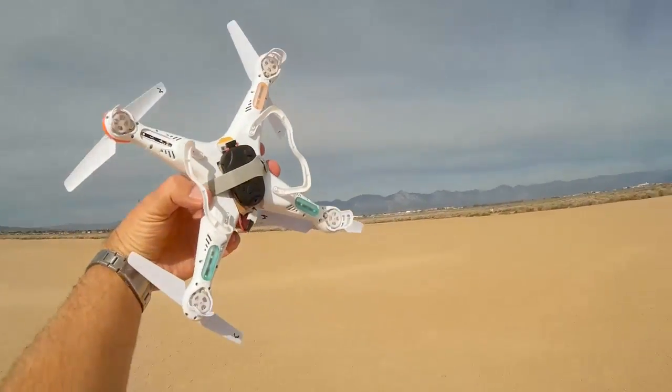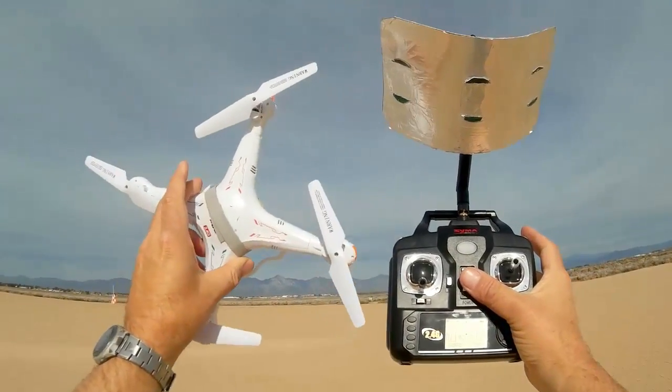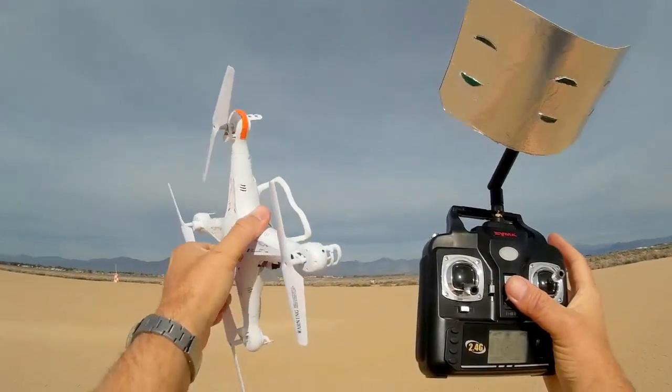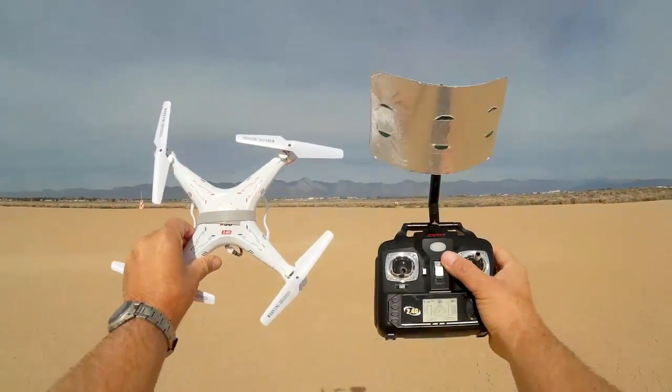I hope you enjoyed this flight. This is Quadcopter101 signing out with the SYMA X5C transmitter modification. Let me hold it one more time like that. I hope you enjoyed the flight. Quadcopter101, signing out.